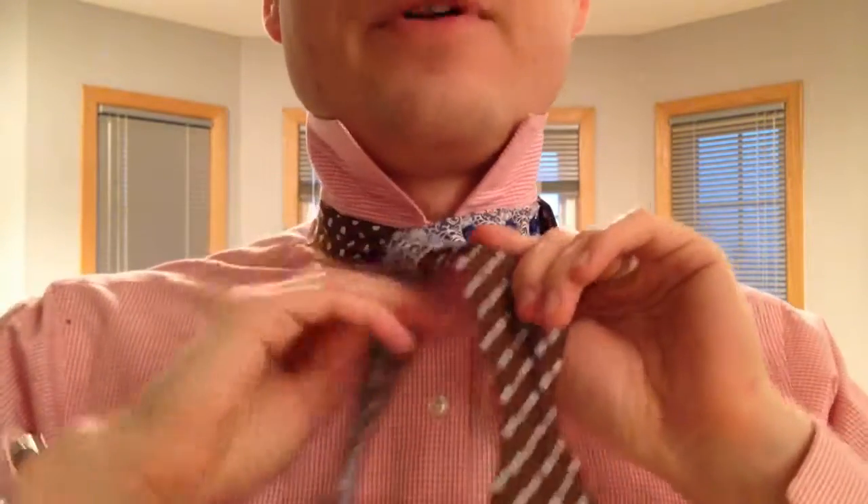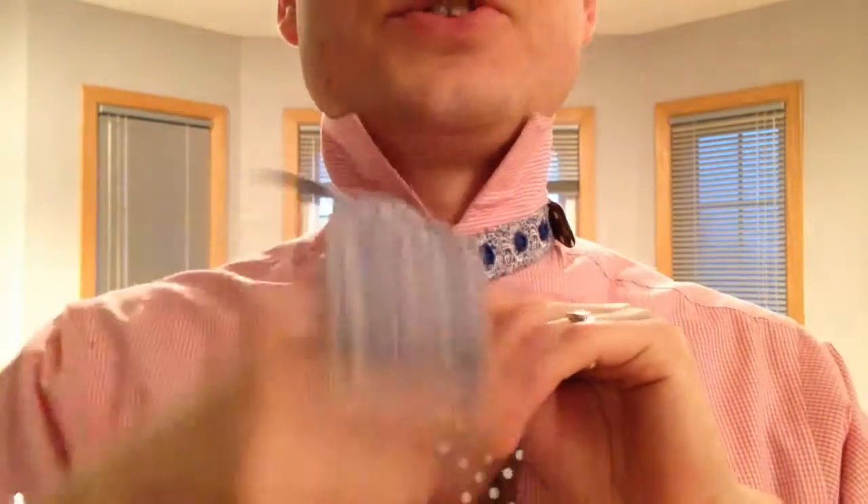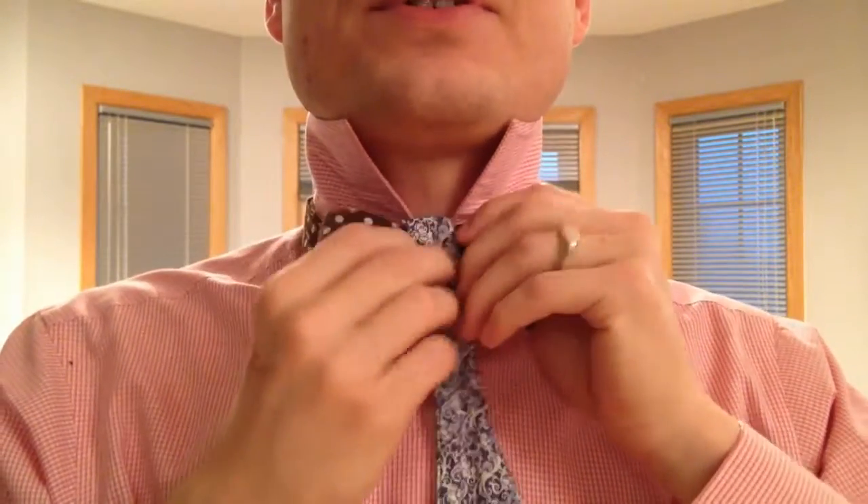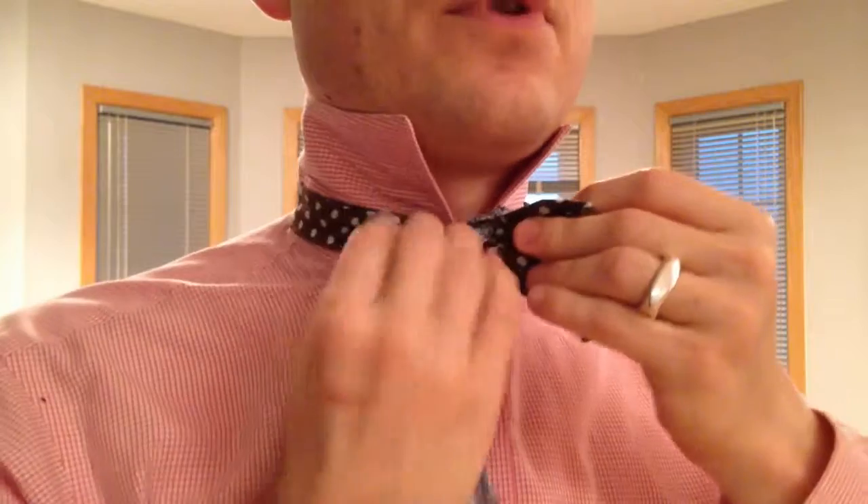I'm going to tie it now. I'm going fast because this isn't the instructional part — this is just a demonstration. I'm going to tie this bow tie as normal, and I want you to watch what happens because you've probably experienced this before.